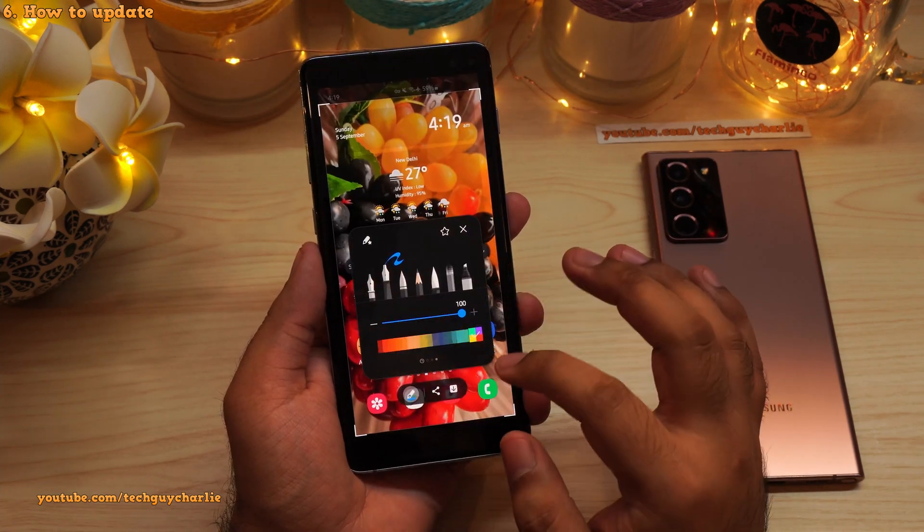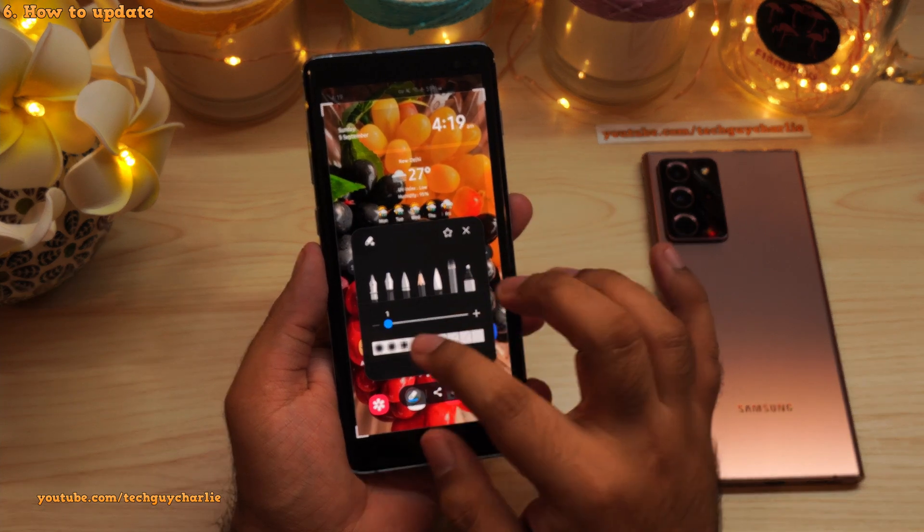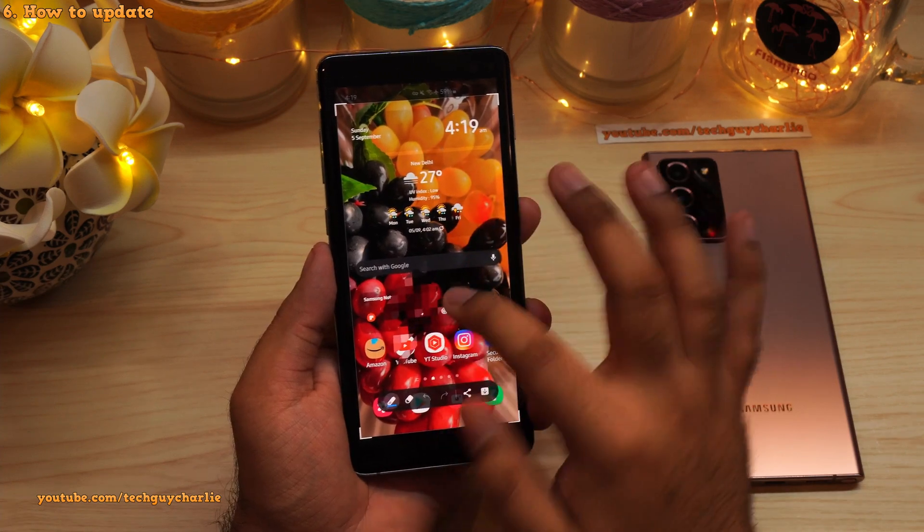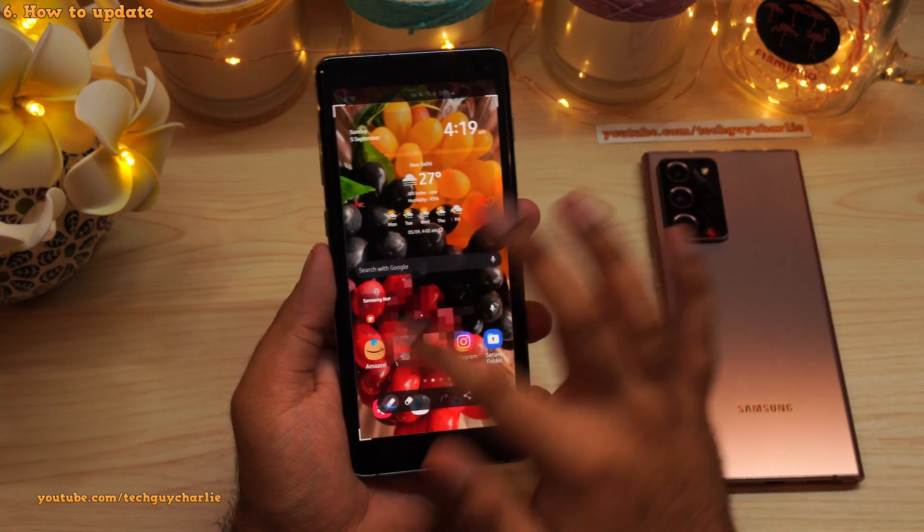Let's go into edit, tap on the pens, and as you can see we have the brand new mosaic pen right here. We now have the brand new screenshot tool on our Galaxy S10 Plus.